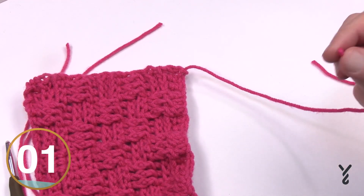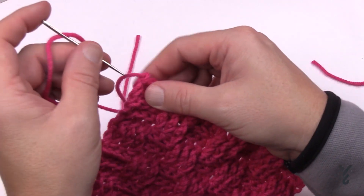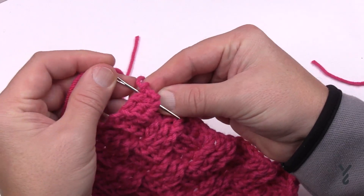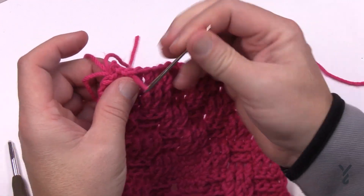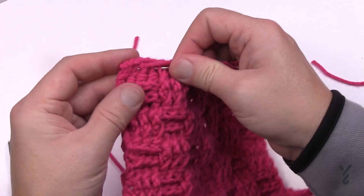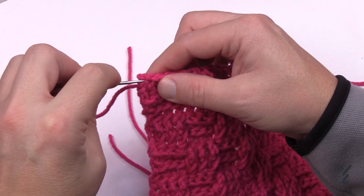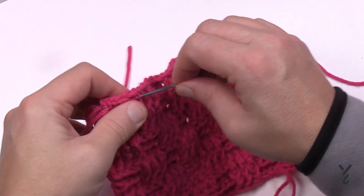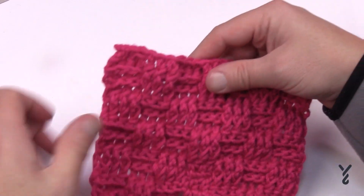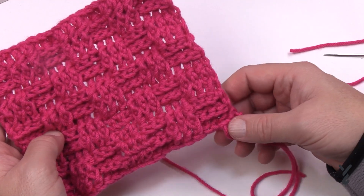To weave in your tails — especially important with this Bernat Velvet Plus — put the needle through and drag it between some fibers, not just between stitches or it will fall out. Try to separate the fiber itself, and go back and forth a total of three times. You can tie a knot if you want to. So this is the Crochet Big Basket Weave Blanket — ultra thick, ultra soft and a really neat idea. We hope you have a good one and we'll see you again real soon. Bye bye.